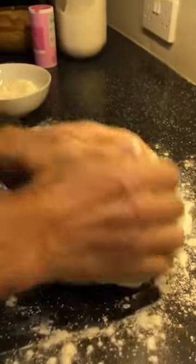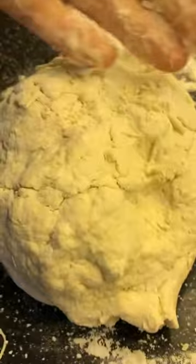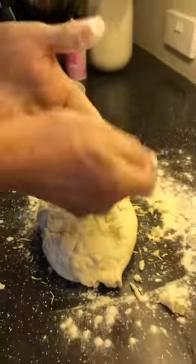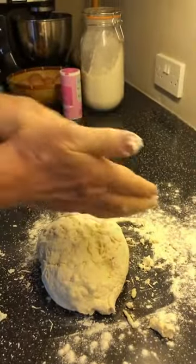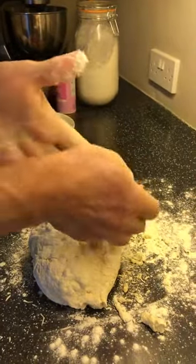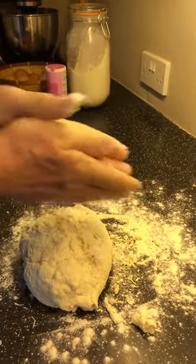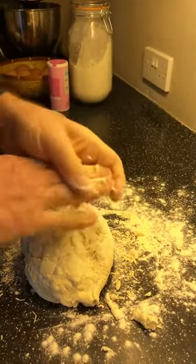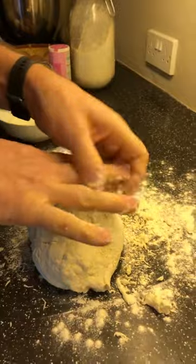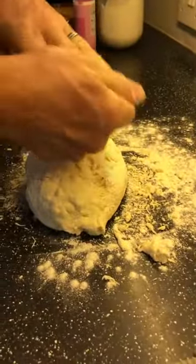I'm just going to knead it — you don't need to knead it a lot. What I'm going to do with my hands — put a little bit of flour on your hands, rub your fingers together, and that gets all those bits of flour off your fingers. Remember we've done that when we've made various things — it all comes off your hands, all the bits and pieces. See, your hands come out nearly clean.